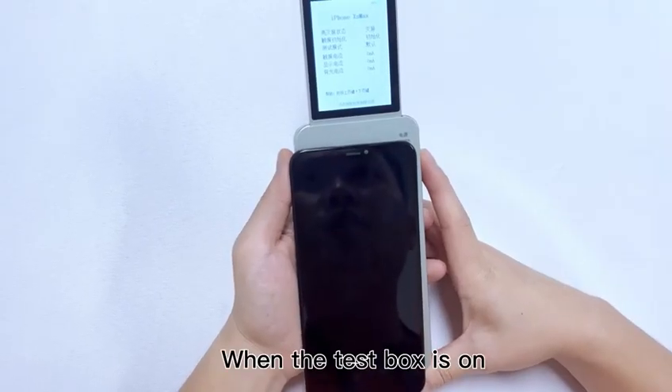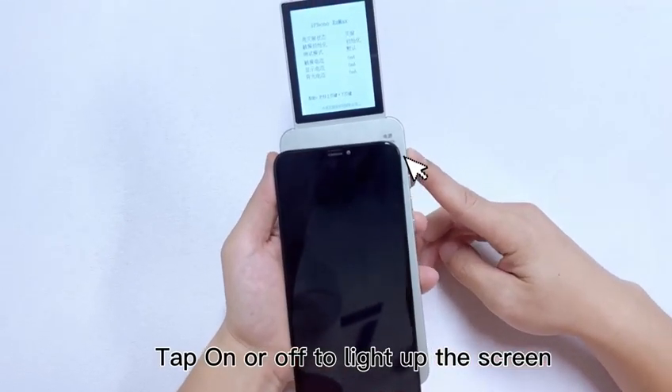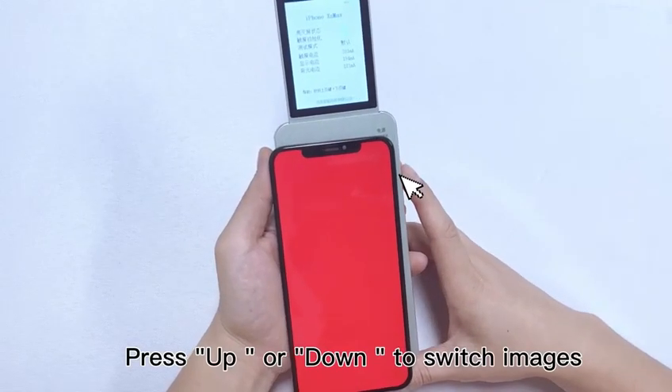Display test when the test box is on. Tap on or off to light up the screen. Press up or down to switch images.